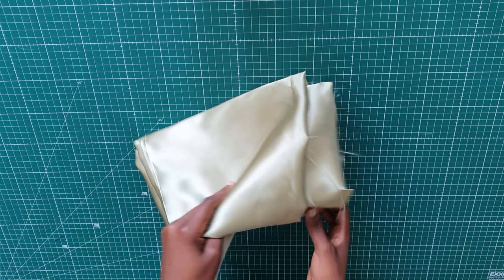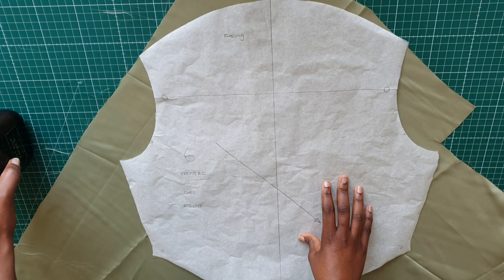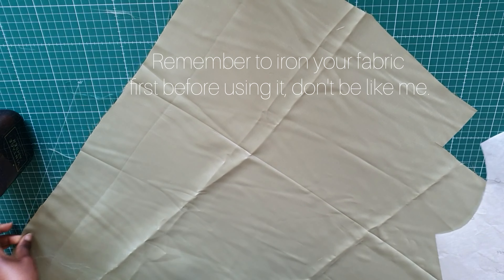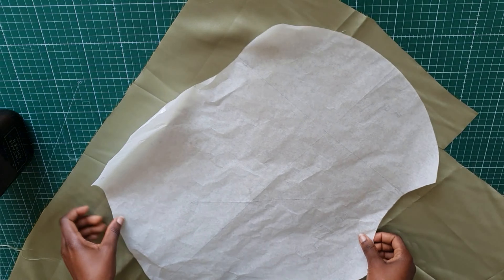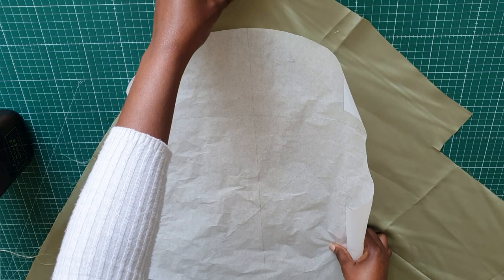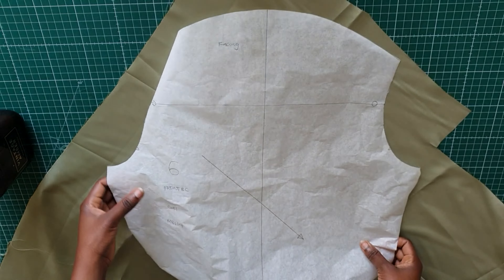For the fabric I'll be using this sage green crepe satin. You can also use charmuse, other crepe fabric, or any lightweight fabric. I'm going to show you how I'm laying the pattern on the fabric. You can see the green line on the pattern is diagonal, so instead of laying it on the straight grain, I'm laying the fabric on the diagonal — off the grain. This gives it the stretch you need for this kind of top, like a cowl neck top.